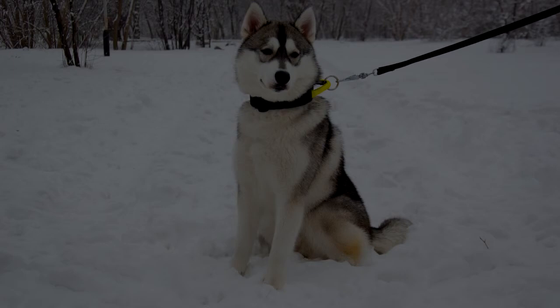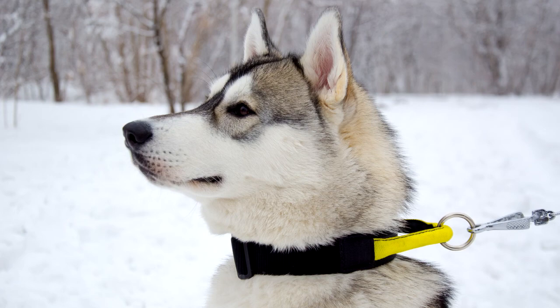This nylon dog collar is very handy in use, super strong and extra durable. It is very convenient for everyday walking and training your dog.